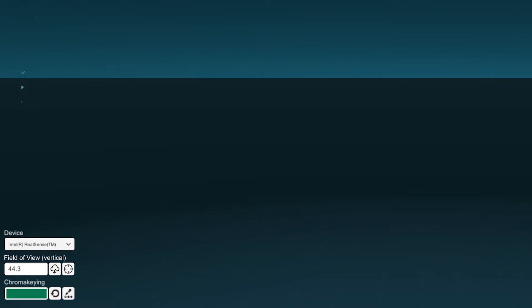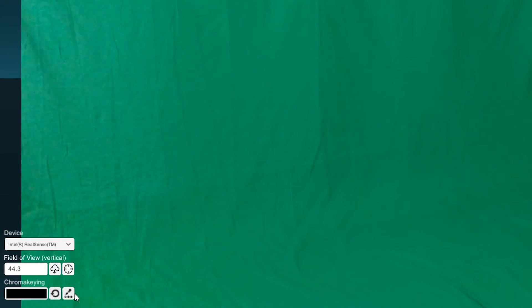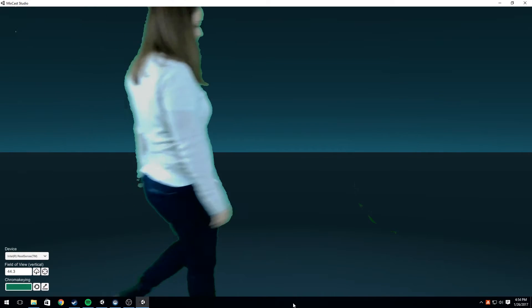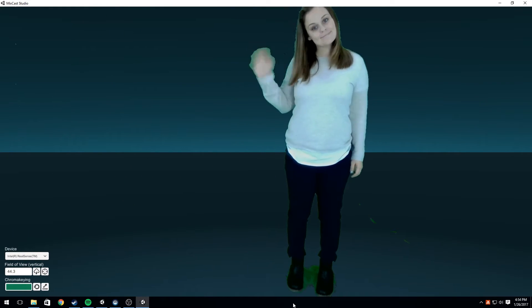If you go too far, you can reset your chroma key via the reset button next to the eyedropper and try again. To test your results, have a person walk into your space and see how the chroma key looks.